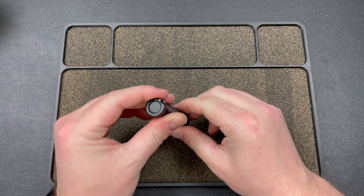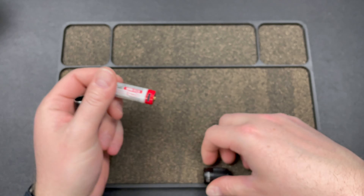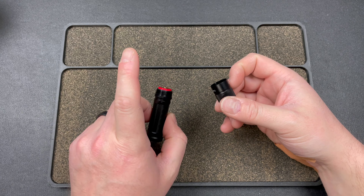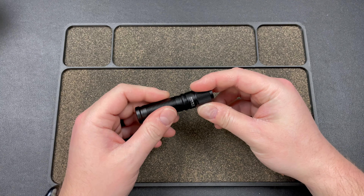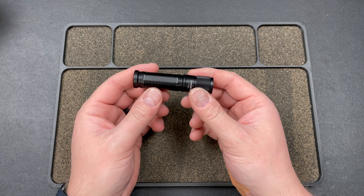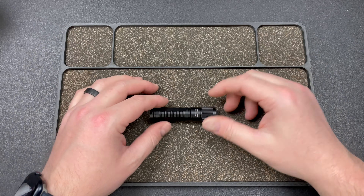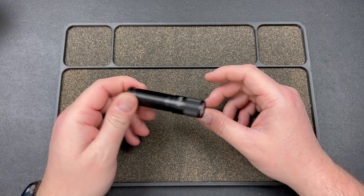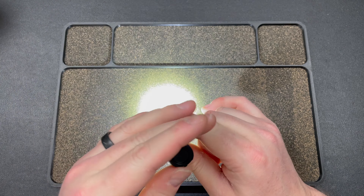The next one is the Thrunite TI Pro, and this one's very simple - 14500 rechargeable battery. You can use USB-C right into the battery or throw it onto a charging bay. Any other 14500 or double-A battery will work in this, so it's dual voltage, which is pretty sick. Considering that it is tiny - my other 14500s are longer and much thicker. They're still great and pocketable, but much bigger than this.